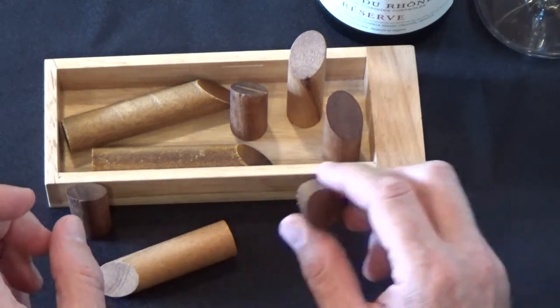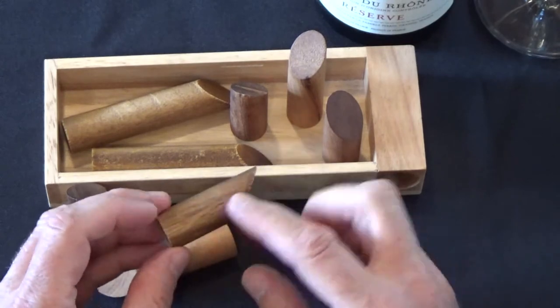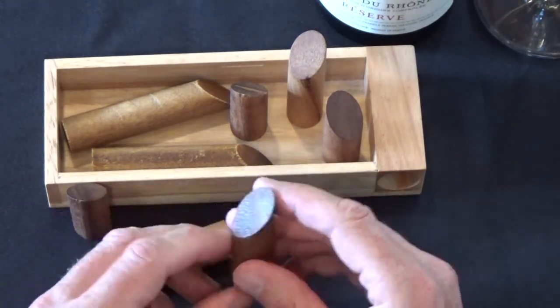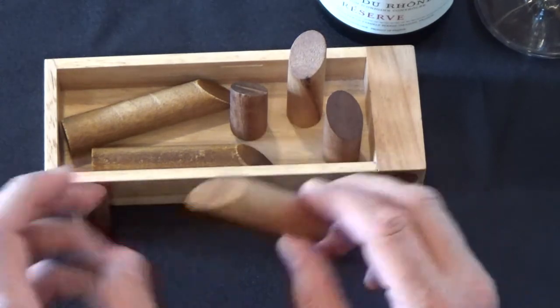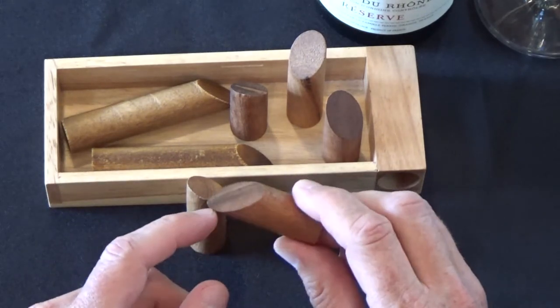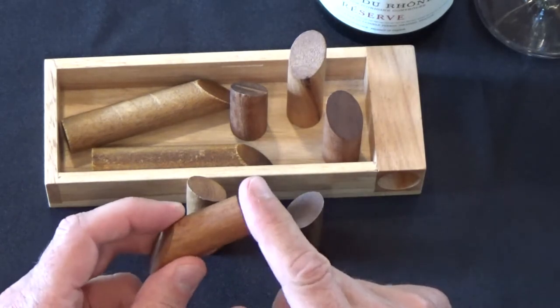What you have here are eight pieces that are made to look like logs, hence the name Log Jam. They're cut into different lengths, and each of the pieces on one end has this 45-degree angle cut into it. The other end is cut flat.